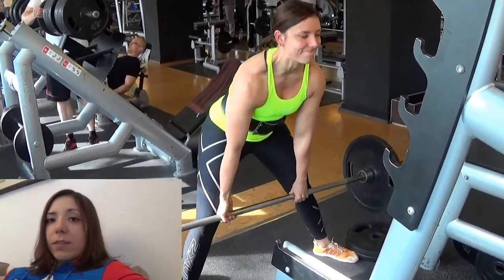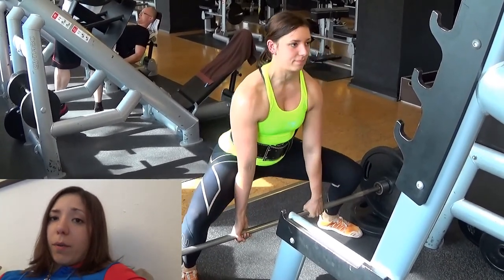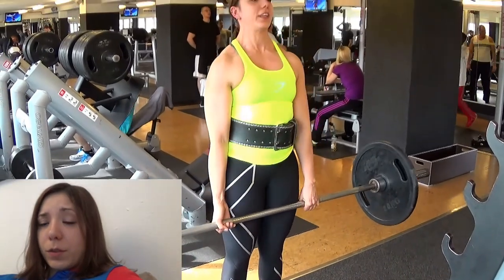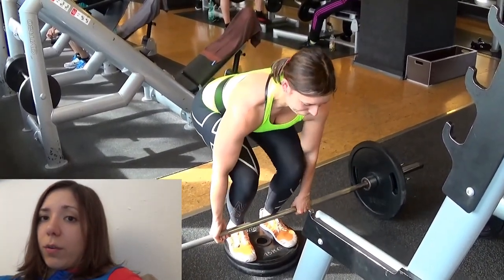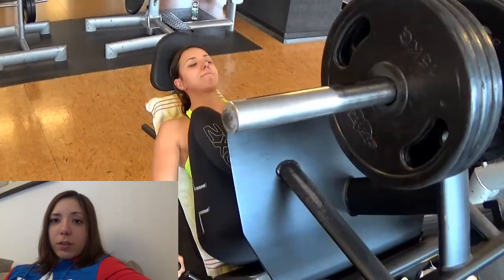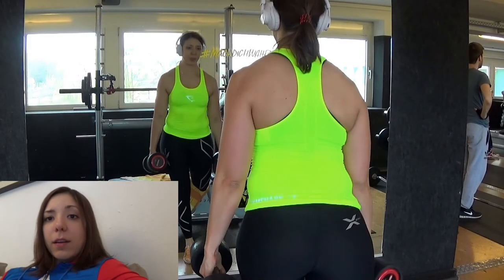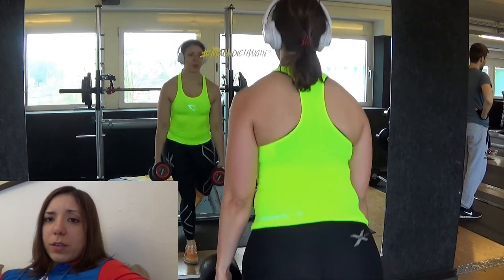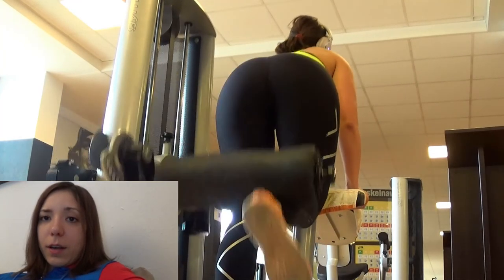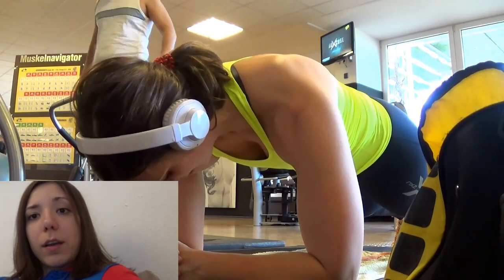Starting with a deadlift day, I do my deadlifts first. I've switched to sumo deadlifts, and afterwards I do some block pulls — also sumo. The third variant is deficit pulls, where you stand on some weights and pull the bar; those I do conventional because it's just inconvenient to do them sumo style. For accessory work, in the range of 10 to 20 reps, I do leg press, some form of lunge — whatever I feel like — then machine leg curls kneeling, which I feel more in my hamstrings, and then some ab work like planks.